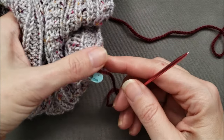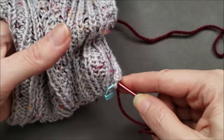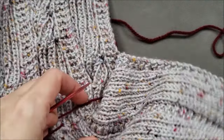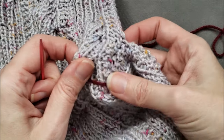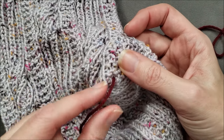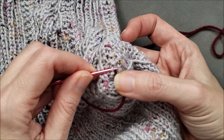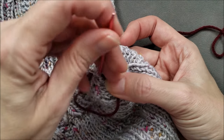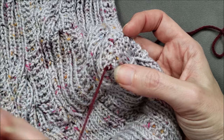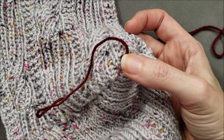I need to pull the yarn tail through to the wrong side, so I'm just going to take it down close to where the yarn is coming out and pull my needle through. So now it's on the wrong side. We'll open up and look at the wrong side — now I need to anchor this yarn so that when I pull it the whole seam doesn't get accidentally pulled out. To anchor it I'm just going to find a stitch leg and go around that stitch leg a couple of times with the yarn, and that way you can't pull out the seam accidentally. Once it's anchored like that, I could just weave in this tail on the wrong side like normal.